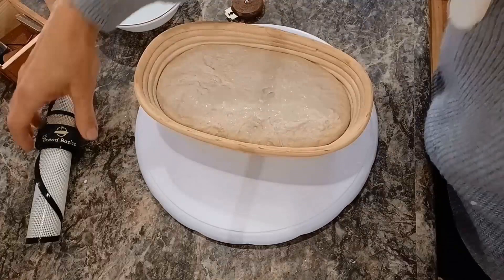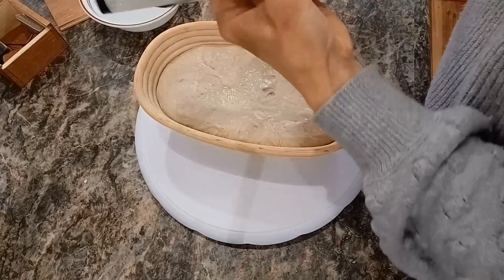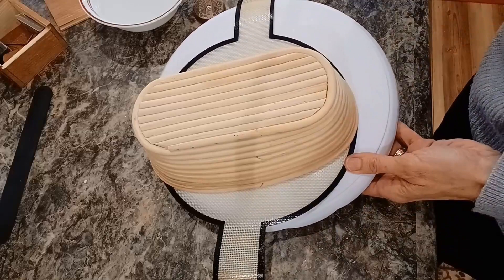Here I am removing the plastic wrap that sat as it bridge-proofed overnight. That's my Bread Basics bread sling — it's a nine-and-a-half inch bread sling, I love it. As of this recording they are out of stock on the website; I think Christmas knocked them out of commission for a couple of weeks. You can check my affiliate link down there and see if it works — if it does, be sure to use my code SIMPLY10 to save 10%.